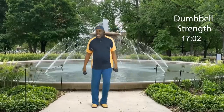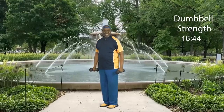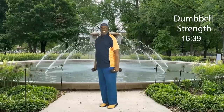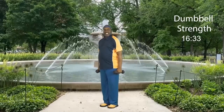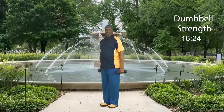Now ladies and gents — march right here. We might as well do some calf raises. You have an option: weights here and come up on your toes, or put them on your shoulders — your choice. Ready? Let's go: eight, seven, six, five, four, three, two, and one more. Nice, step touch.